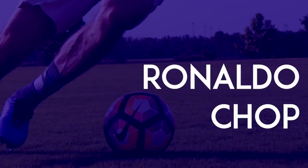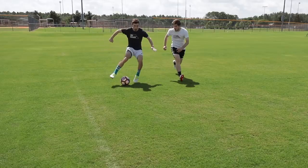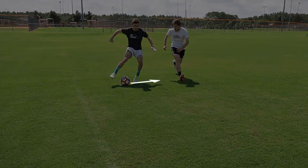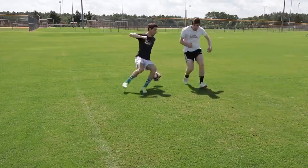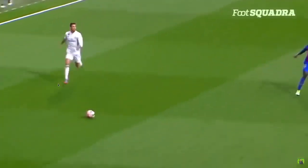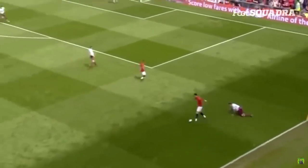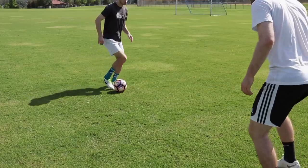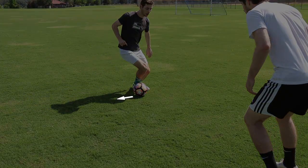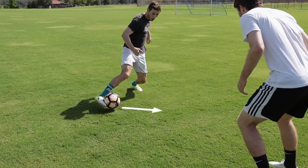Ronaldo Chop: When a defender is catching up to you, use the inside of your foot to chop the ball behind your leg and behind your opponent. Elastico: Use the outside of your foot to push the ball one direction, then quickly move that same foot around the ball and push it in the other direction.